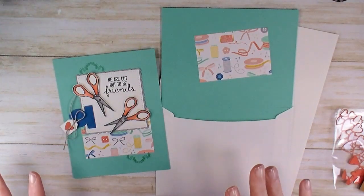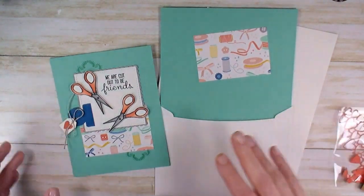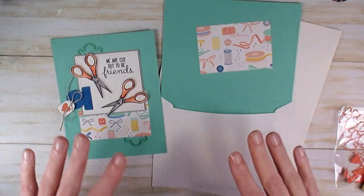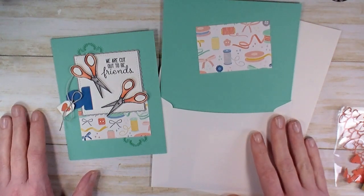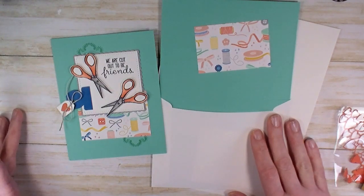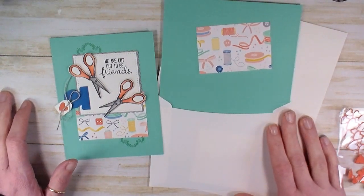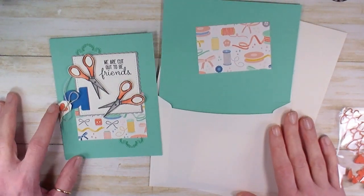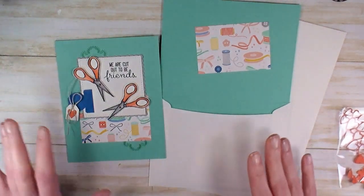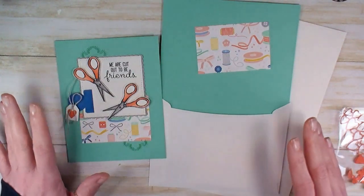Hey guys, welcome to video number five — it's a five-video series, a stamp-a-stack featuring Walrus Be Friends. It starts with art. I was looking to do a kit where you could apply your own creativity, but it's not too hard to follow along — a little bit of a no-brainer, but you can modify it. I wanted it to inspire you with some items that you might be retiring, and I wanted you to be able to use your own stamp sets that you have on hand with this kit.